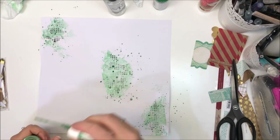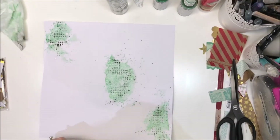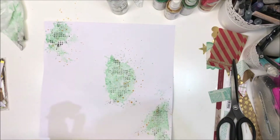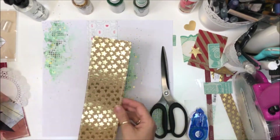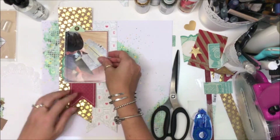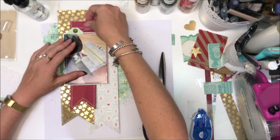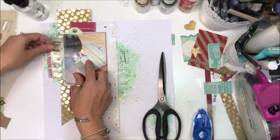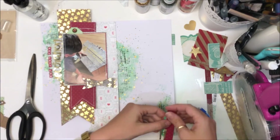Green is not normally my go-to, but I really like how this page came together. Of course I've got gold happening in that pattern paper, so I have to bring more gold in — Heidi Swap gold color shine. Along the left-hand side I've added more of the green mixed media. Now I'm trimming the banners; I've done stitching around the edge of those three banner pieces and also around the edge of my photo.